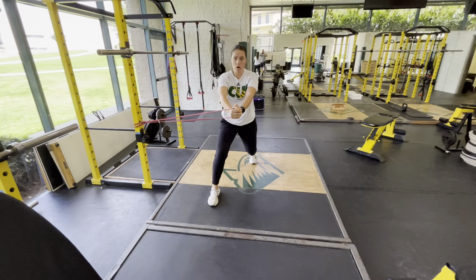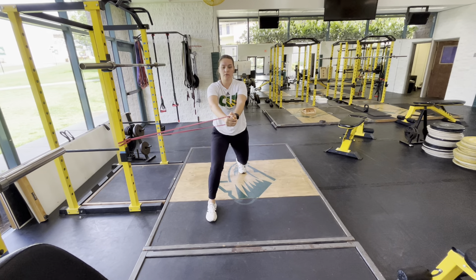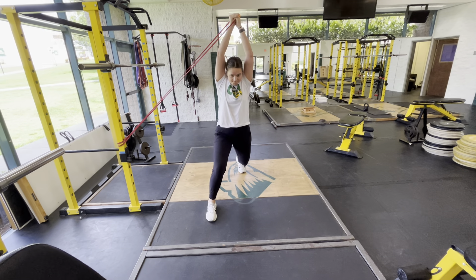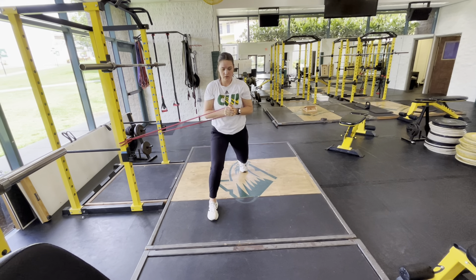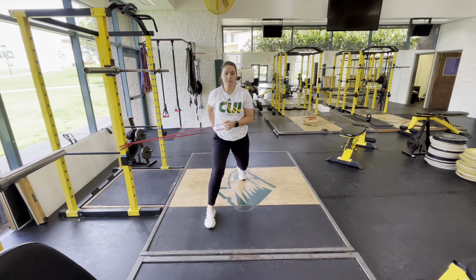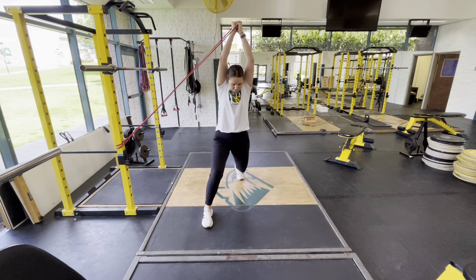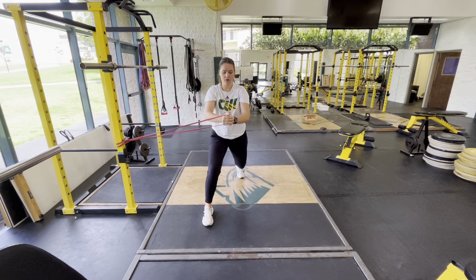As we're moving overhead, be aware that this band is going to want to pull you inwards, so fight against that band's resistance to keep your hands in the center of your body. Try to keep our ribs from flaring when we're going overhead, so keep those ribs tucked, keep that glute tucked.